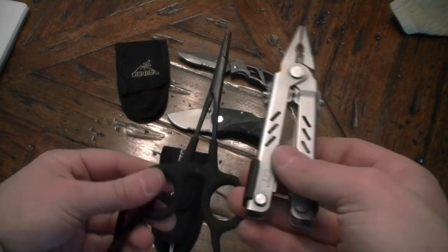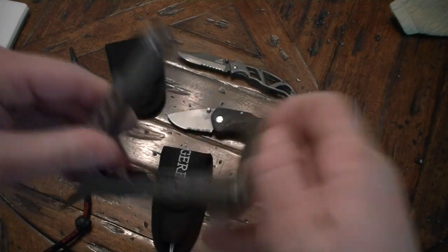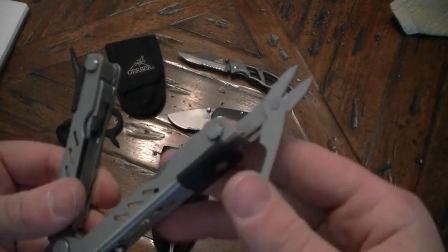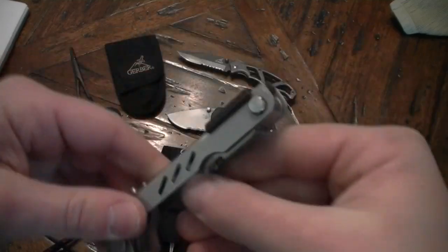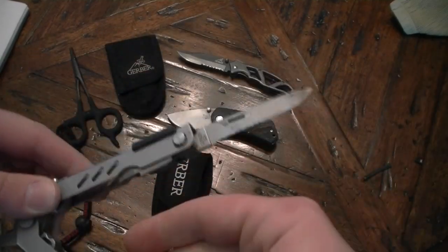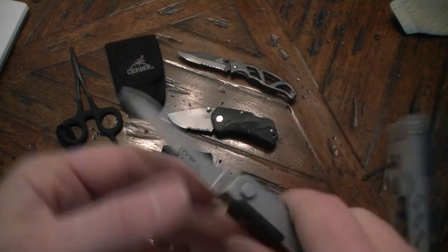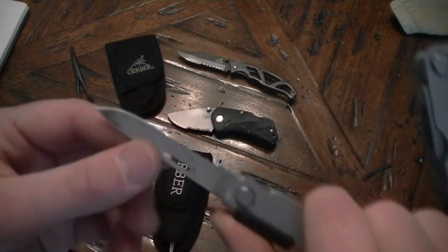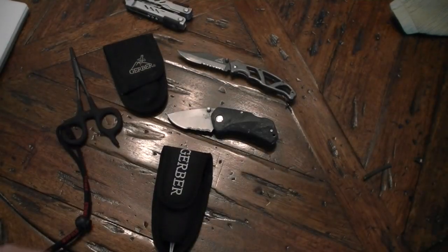I would have these two tools on me at all times when fishing, because this thing's got little scissors in it which is a lot nicer for cutting fishing line, and then of course it's got your flat blade with serrations for cutting up fish or worms, or cutting the heads off minnows to use for jigging. Well, I kind of got sick of carrying two of those things around.